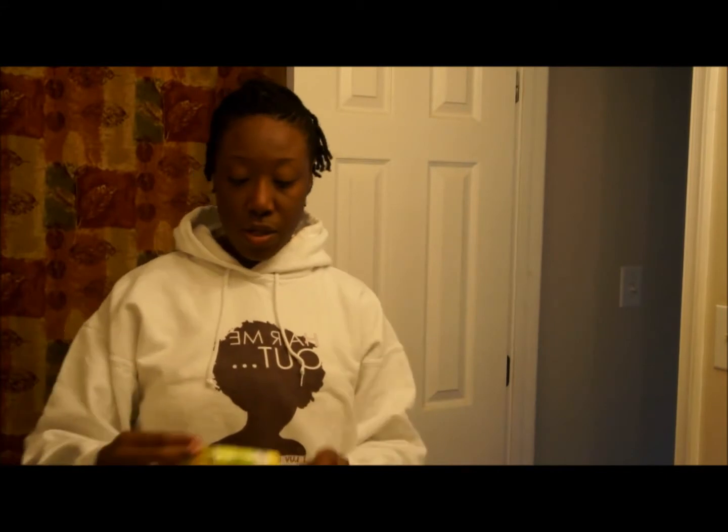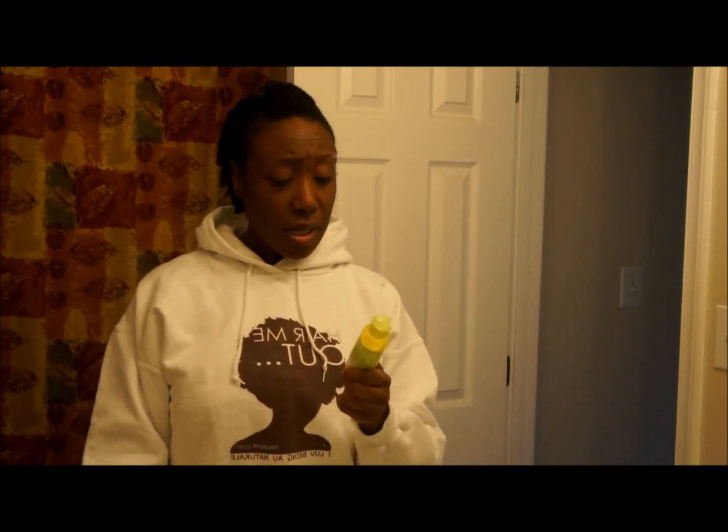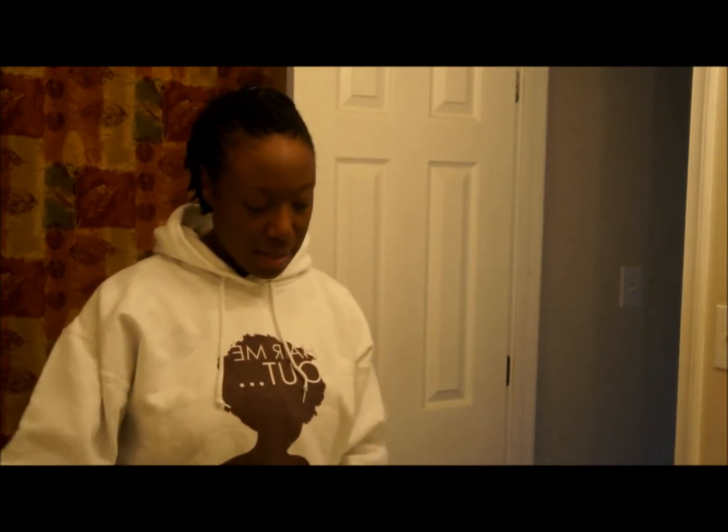Sometimes I'll either seal it in with castor oil, or I use my trusty shea butter, which I love — and I used shea butter today. I also use the Kimmy conditioner that I've mentioned in my previous videos as well. I don't use this every day, but the daily spray I use every day, and the shea butter maybe every other day, depending on how I'm feeling.